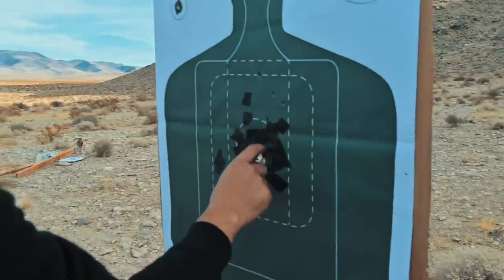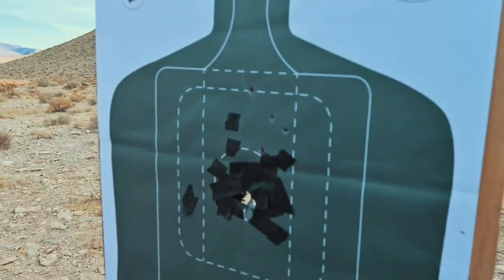Looks like we got all six hits. Let's go again.